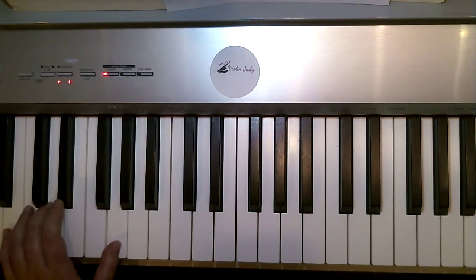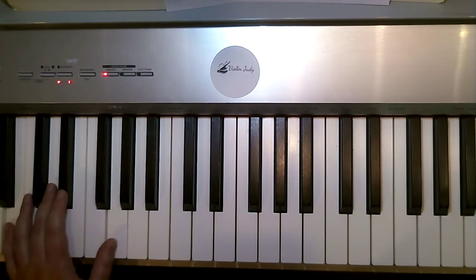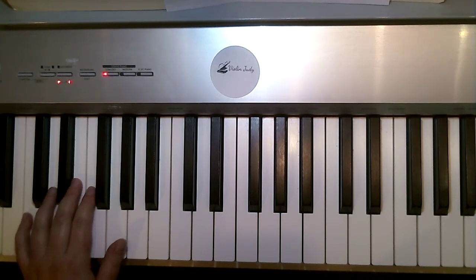Now, where it says G and there's a down arrow in your music, you're going to leave your thumb on G and move your three and five down one note to B and D. Then where it says C, we're going to move right back up to home position, regular C position.